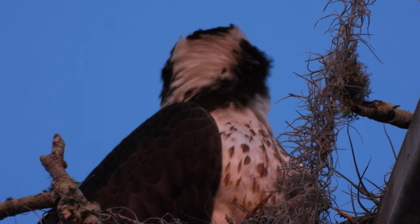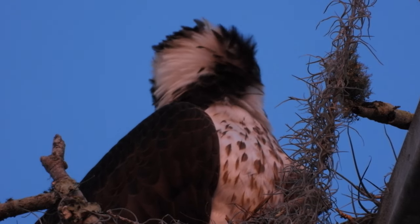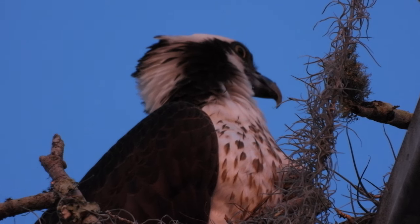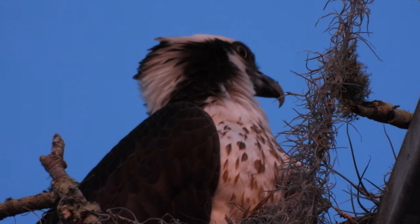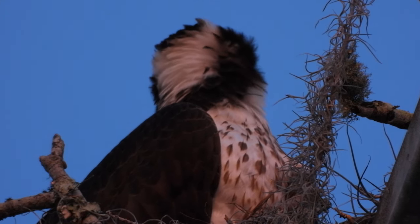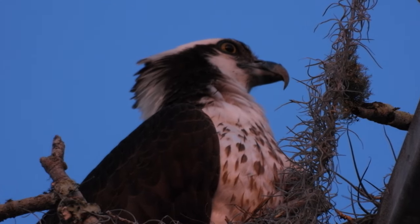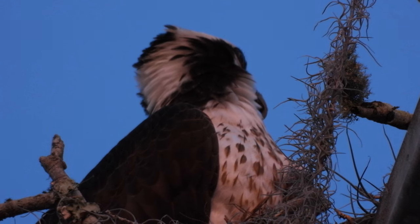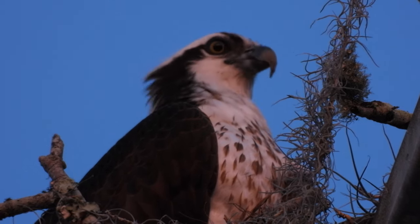That would be something worth documenting — you could write an article about it. It'd be nice if I had a camera too so I could film them eating the fish with the drone. It would be hard to see from down here because their nest is thick and deep, so you'd only see their head poking out.